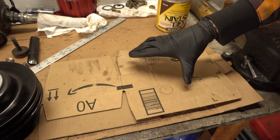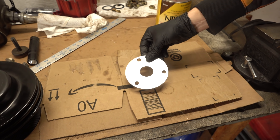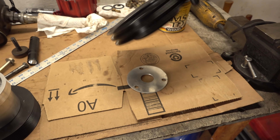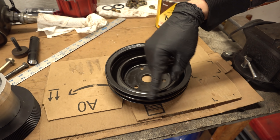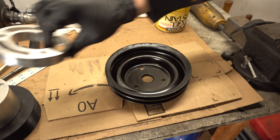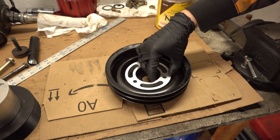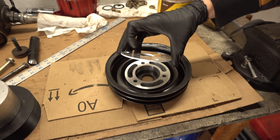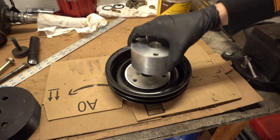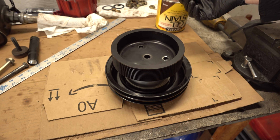Here's the pulley situation. At the bottom is the balancer, then we have this eighth-inch flat disc aluminum spacer, then we have the crank pulley on top of that spacer so that this belt lines up with everything else, particularly the water pump pulley because we can't move that around too much. Then we have this three-quarter inch spacer that sits on top of the crank pulley, then another eighth-inch flat disc aluminum spacer, then the supercharger pulley spacer, and then the supercharger pulley. It's quite a thing.